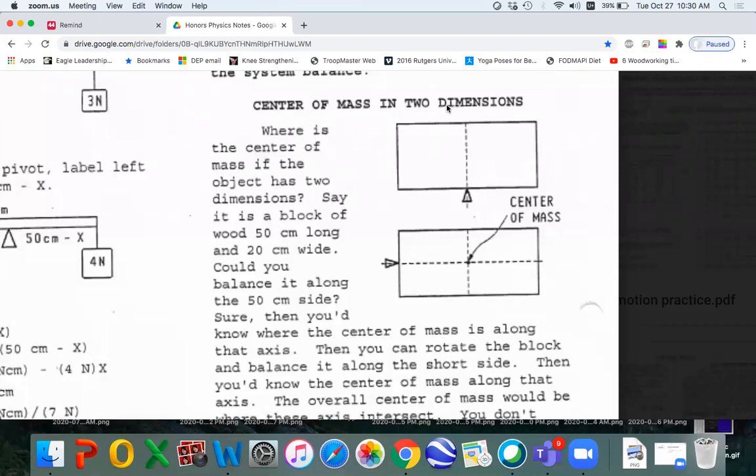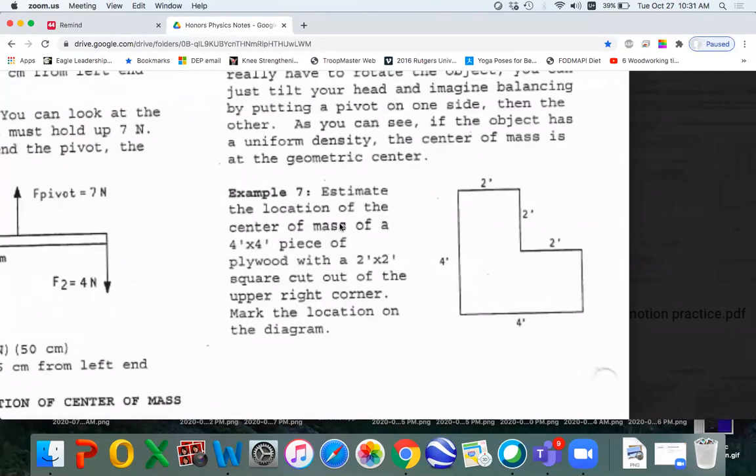Finding the center of mass in two dimensions: wherever the pivot is, you draw a vertical line and see that the center of mass has to be somewhere along that. If you can get it to balance by rotating the whole diagram — imagine standing the thing up on its end and balancing it — then you draw another line up from there, and the intersection is the center of mass. In number seven, all we're doing is estimating where that center of mass is. We have a sheet of plywood; let's say we cut it out. Now the center of mass has shifted — it used to be right in the middle. Where do you think it's going to be? In the next paragraph, there's a discussion about it.